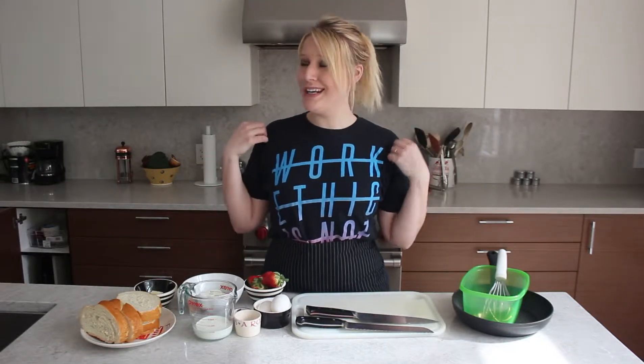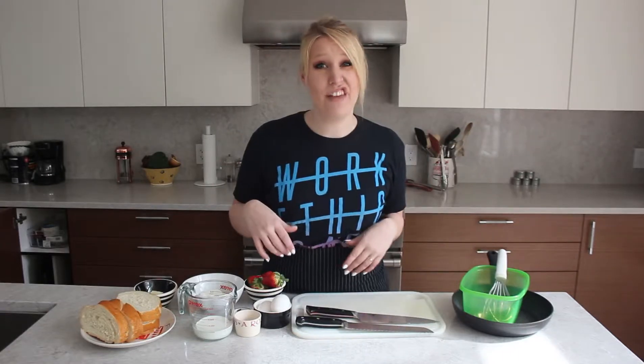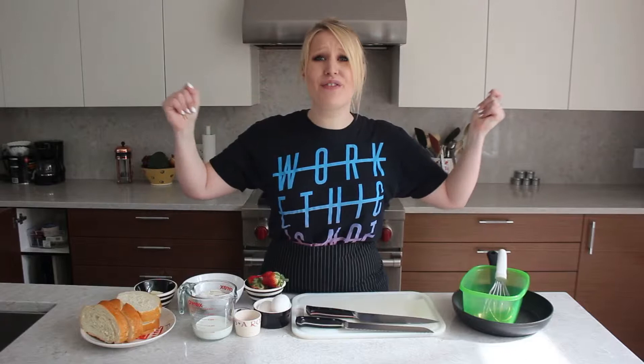So hi, how's it going? How is everyone? I'm doing real good. The sun is out — it's like 15 degrees here. Sorry Ontario. And it is a beautiful day. So today I figured I was going to show you guys how to make one of my favorite French toast recipes.